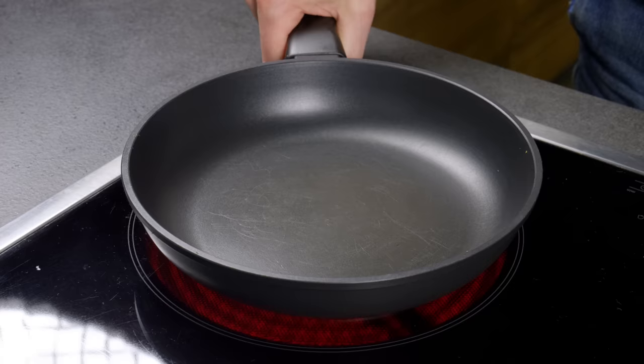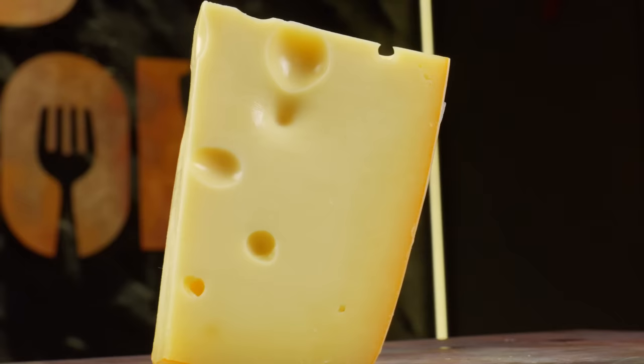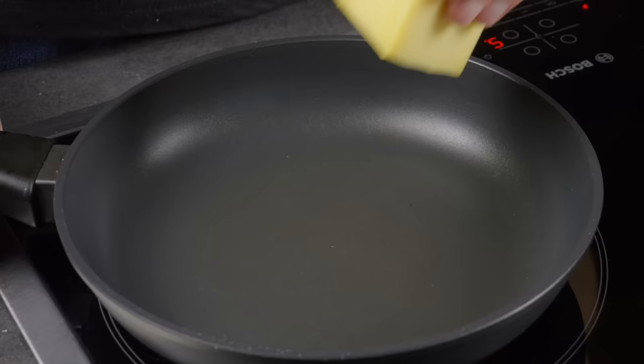Here is a trick that impressed me — cheese chips! They can be used to garnish dishes or just eaten like regular potato chips.